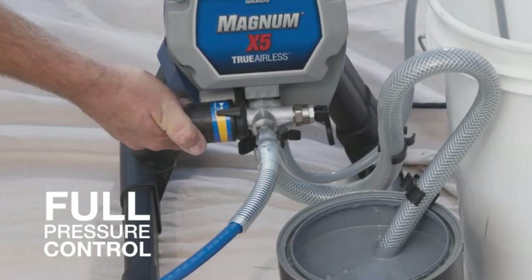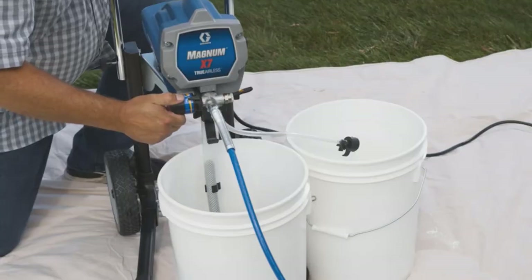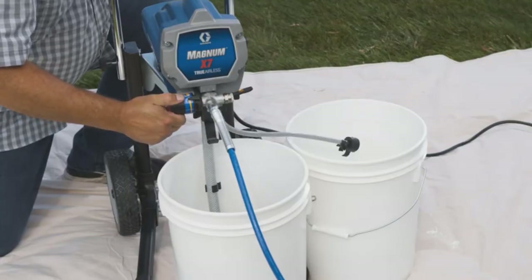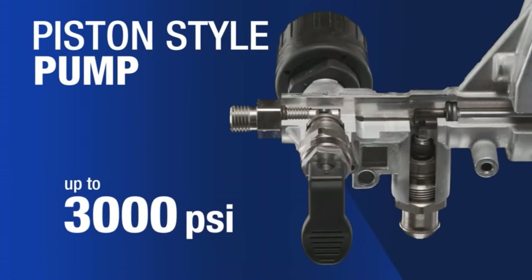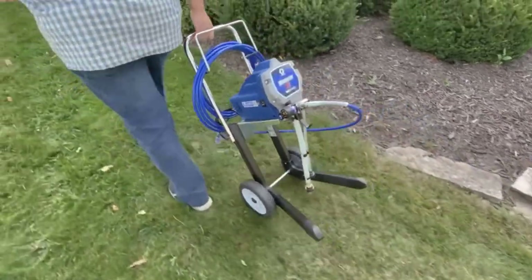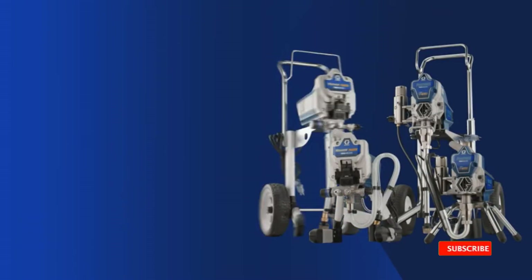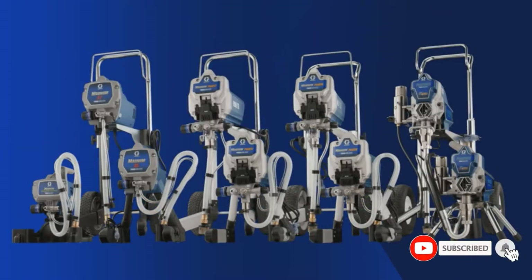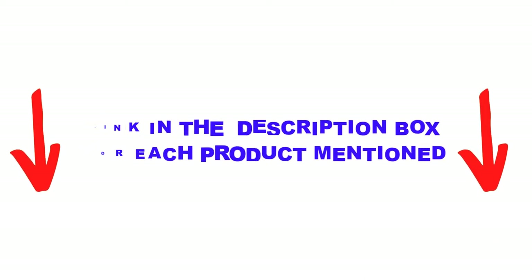Are you looking for the best airless paint sprayers in your budget? Well, in today's video we break down the top 5 best airless paint sprayers available on the market. I made this list based on my personal opinion and I tried to list them based on their price, quality, durability, and more. You can check out the description below, and also make sure you subscribe for more videos. Okay, so let's get started with the video.